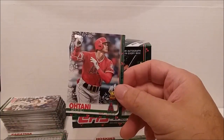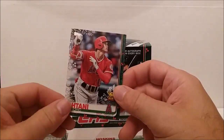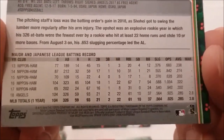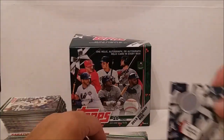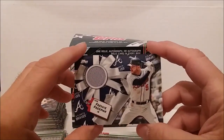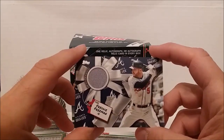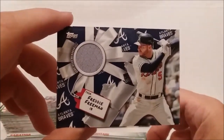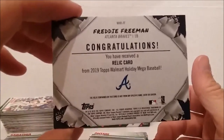One in 161 packs - about one in 16 boxes or something like that. There it is on the back, you can see the numbers if they're coming in clear. Pretty cool. And the hit was not bad - not the greatest but not bad. Freddie Freeman relic card, not worn in any particular game. I don't know where he wore it then - maybe practice. Could have been better, could have been worse, but we'll take it. Freddie Freeman is a good player.